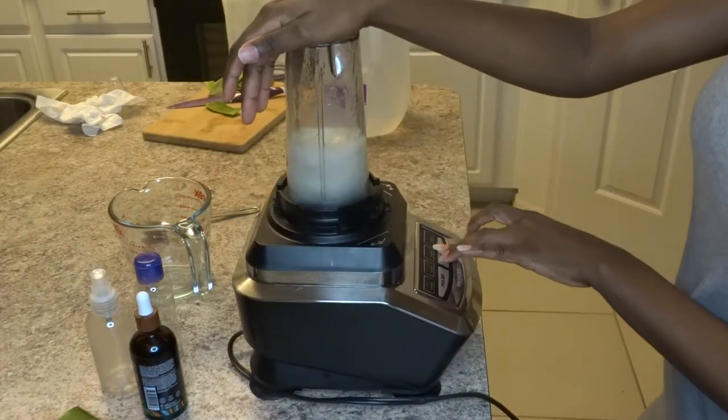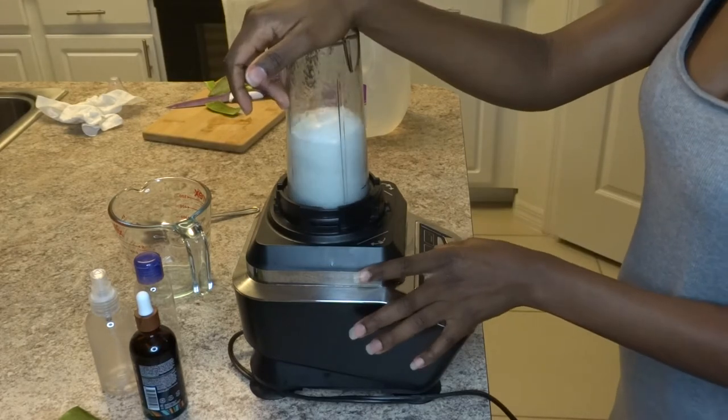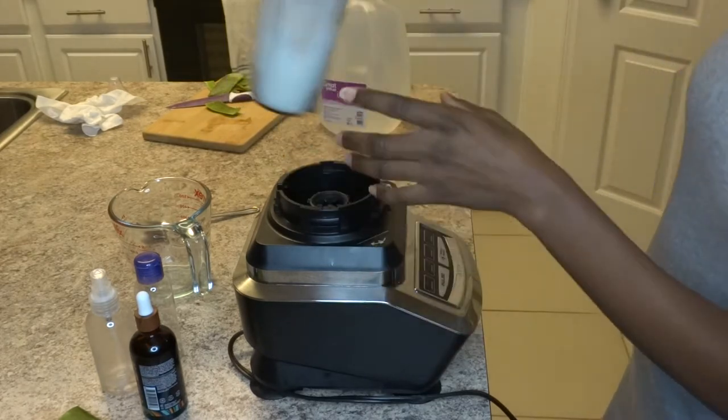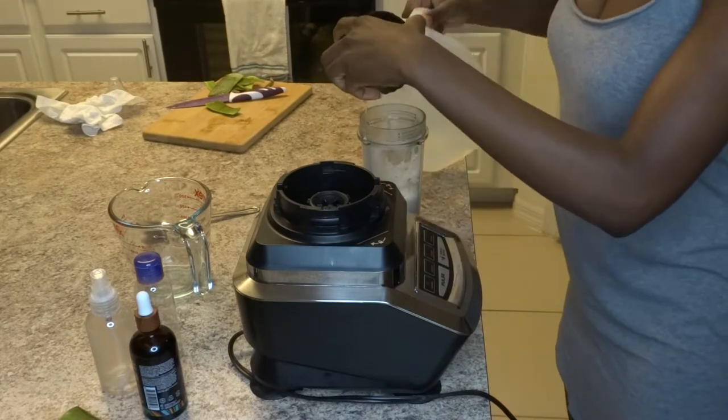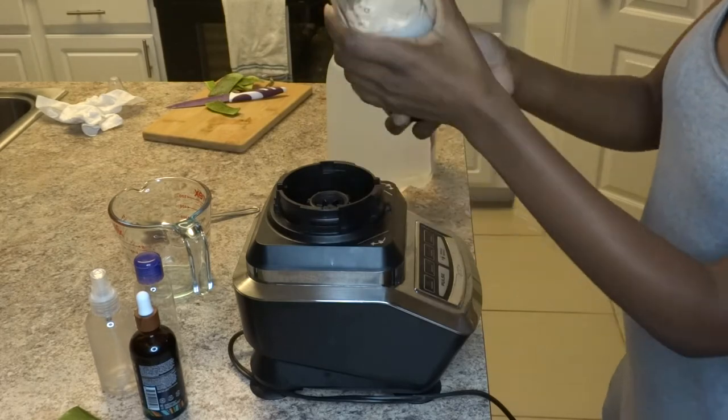So when you're blending this, it's gonna get foamy. So you wanna blend, then let it rest — blend, let it rest, and blend and let it rest — until it gets to the consistency you want. I'm adding a little bit more water because it was a little too thick.